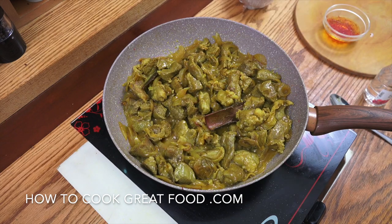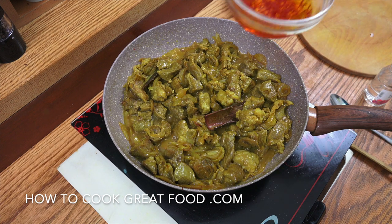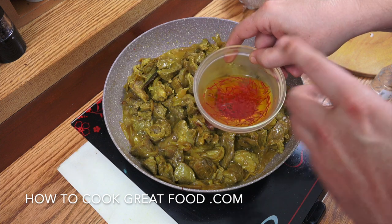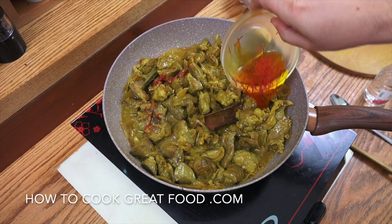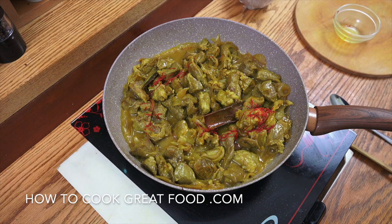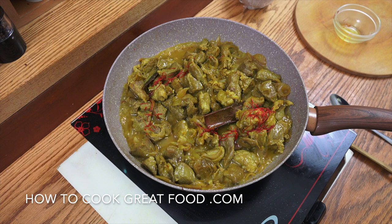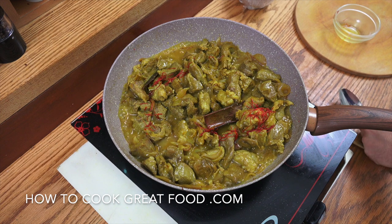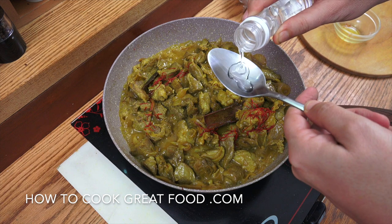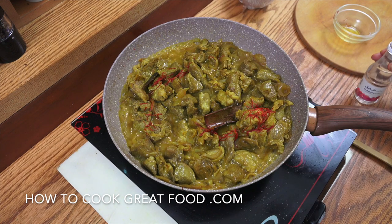This is looking fantastic. Now we're going to add in our saffron water — you can strain the saffron off if you want, but I quite like it in there. Then we get some rose water and add some in. You don't want to load too much in — for me that's a good amount.